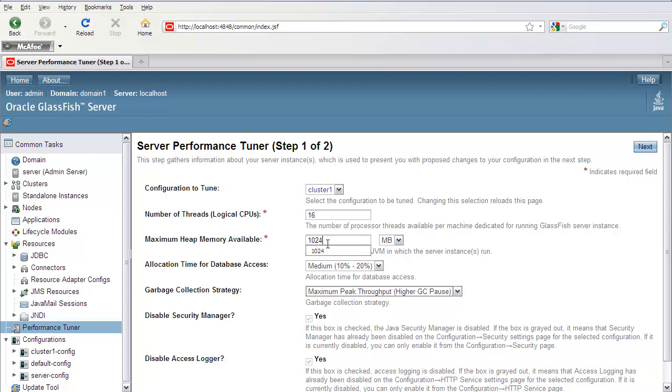The next question is how much heap memory you have available for the JVM in which the server instance is running. You can put in, for example, 3,000 megabytes.